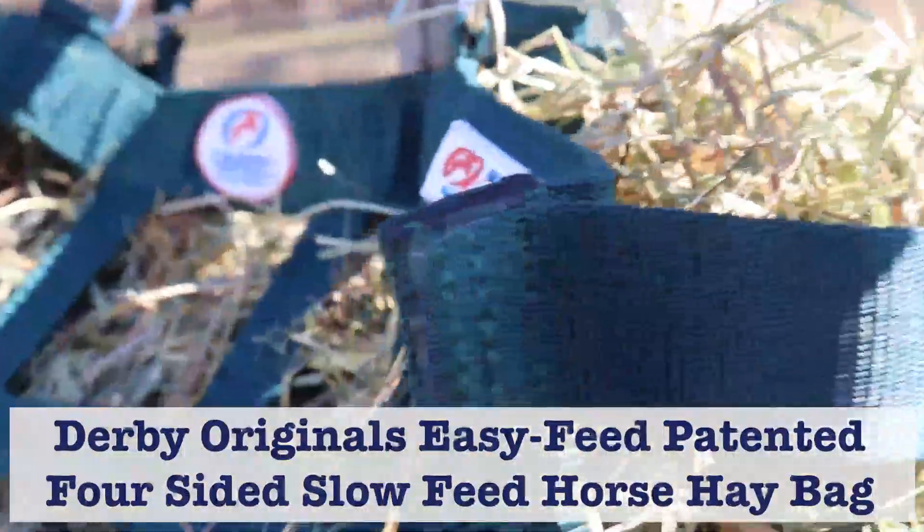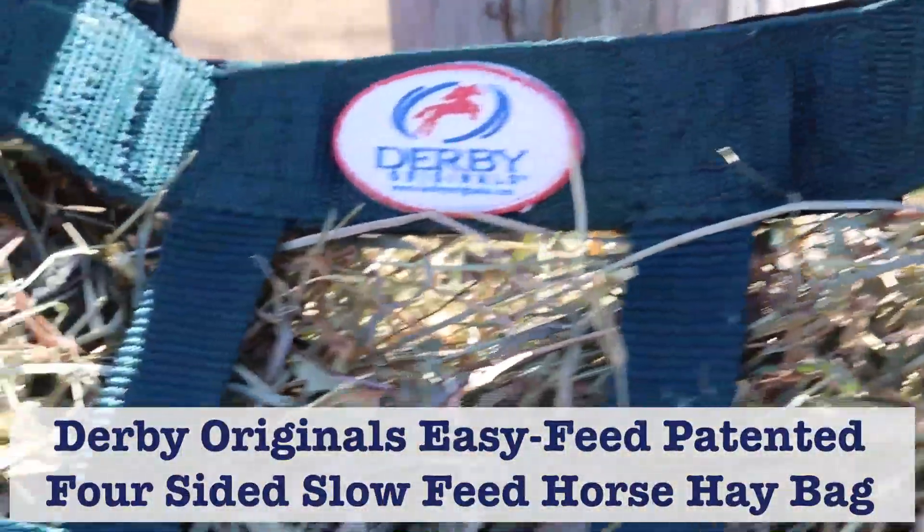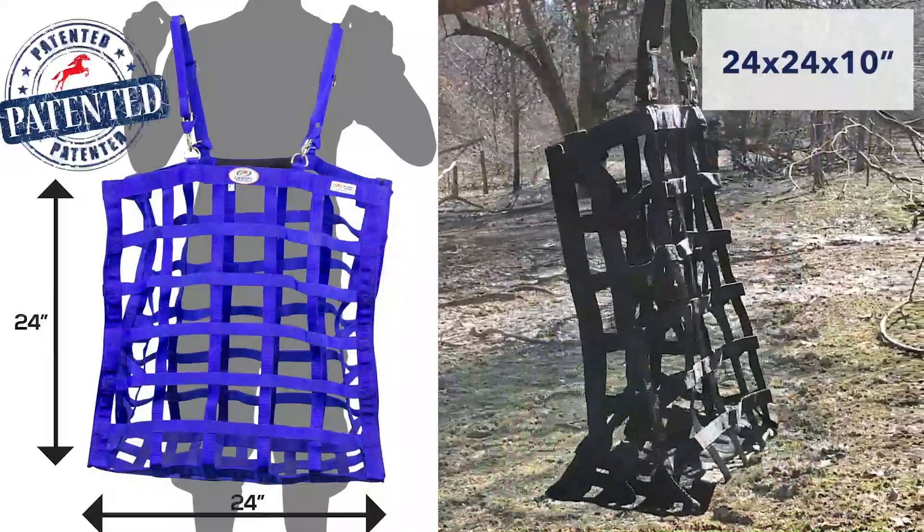Derby Originals Easy Feed Four-Sided Slow Feed Horse Hay Bag. Patented with warranty.